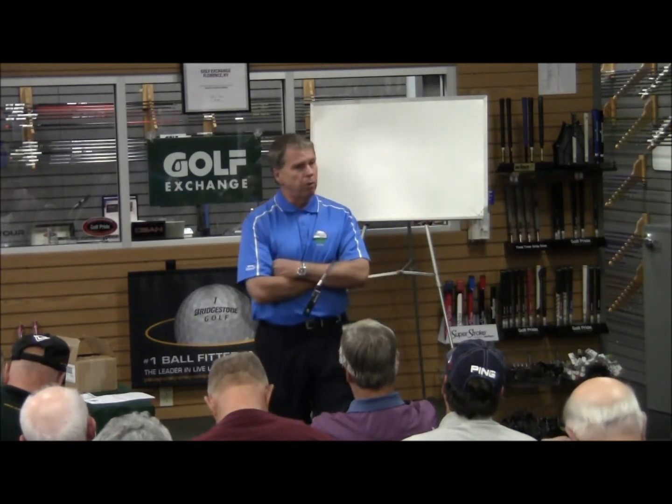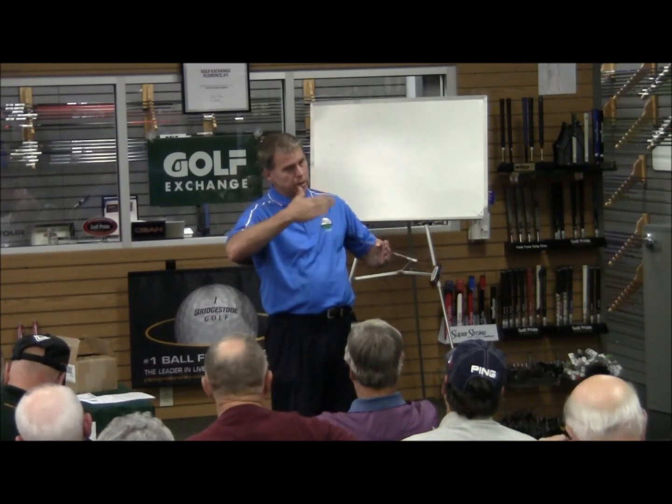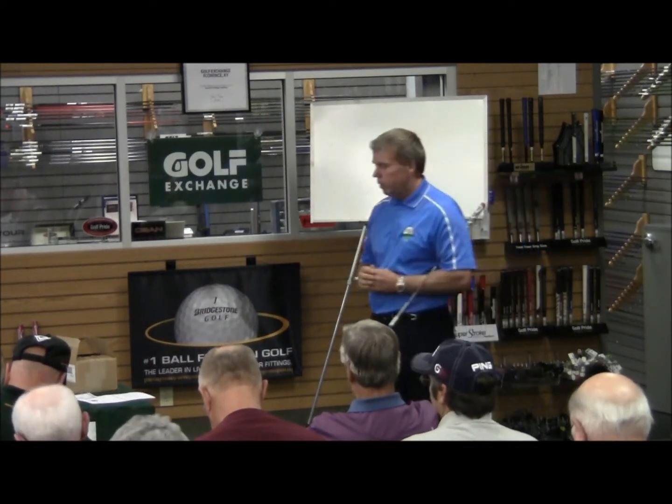Maybe not particularly over top of the ball — a guy like Nicklaus was behind the ball when he putted. His eyes were over top of the target line. So that's the first thing we want to try to do.